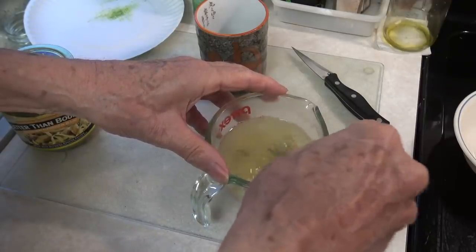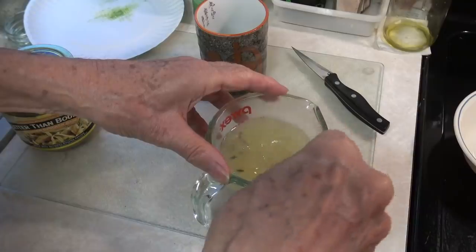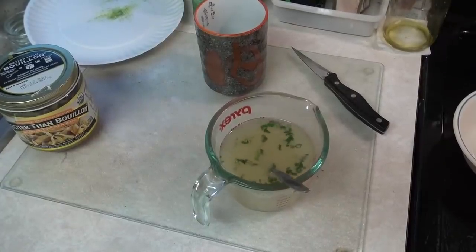The chicken bouillon is cold — it's been in the refrigerator — so it takes a little bit of stirring. It might do better with a whisk, but it takes a little stirring to get it to dissolve and mix in with your collagen.